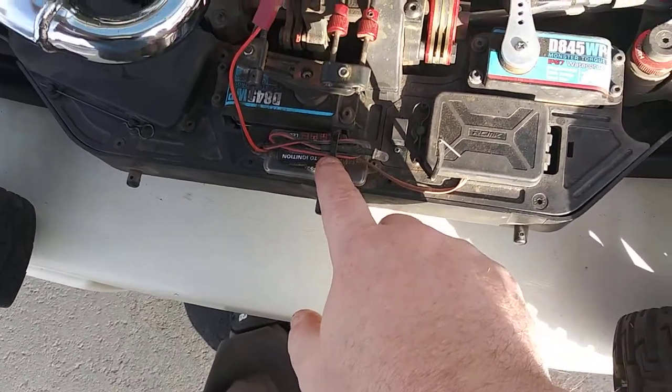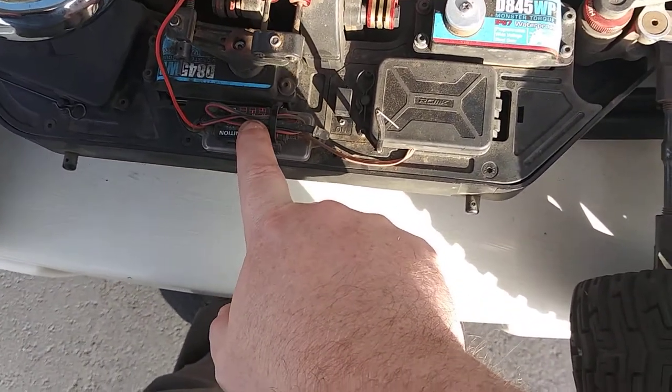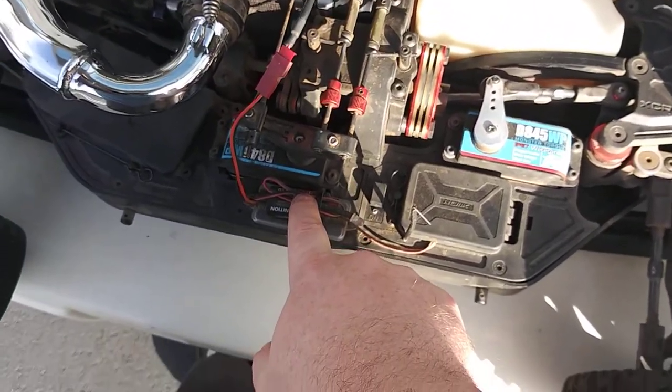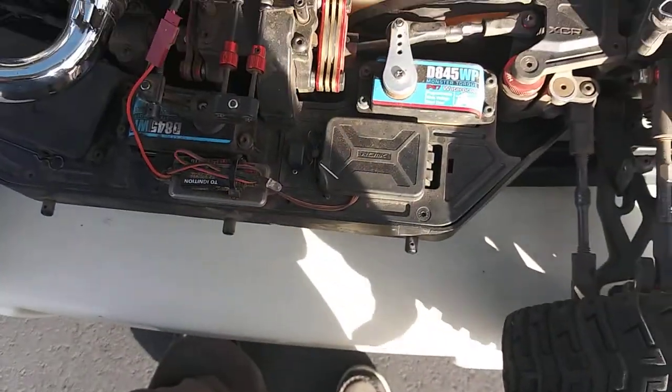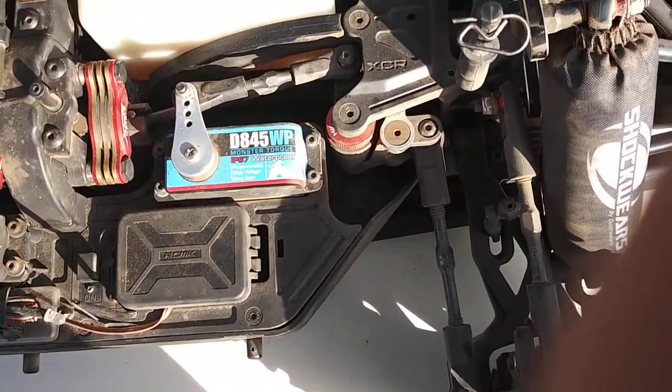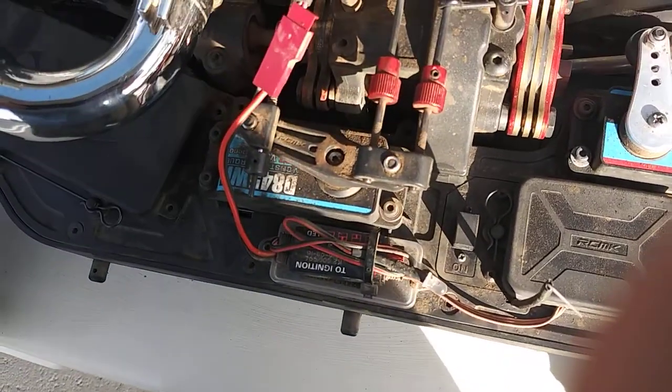If anyone's wondering about the dynamite kill switch — this is a dynamite kill switch. You don't have to pick up the Killer B, that's $60. This is like $35 and works the same as the Killer B. Got the 845s — 845 is the steering, 845 is the throttle.